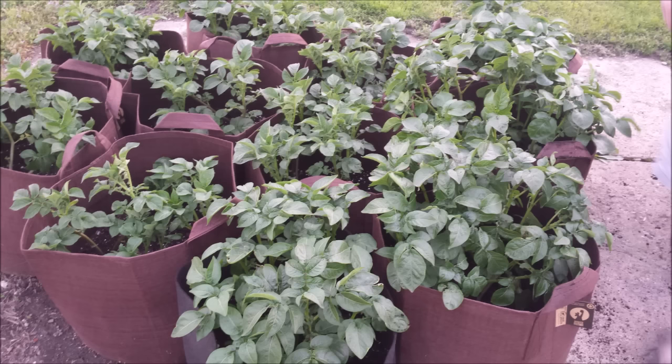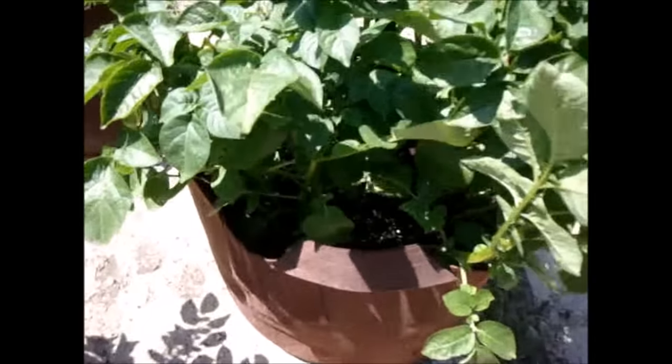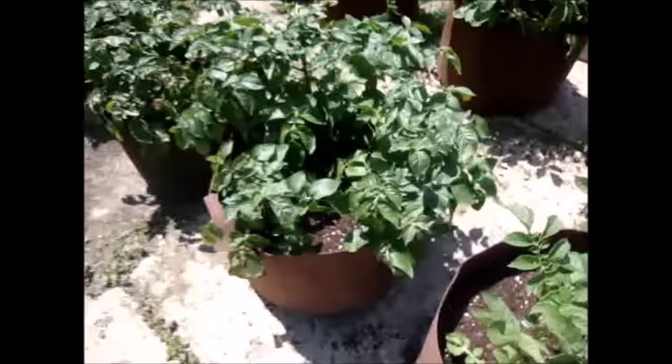After that we took them outside, and this is a picture of them on April 17th. They have been growing outside for a couple of weeks at this point. The bags are now pretty much completely filled with dirt and the potatoes are looking awesome.